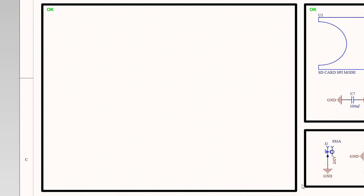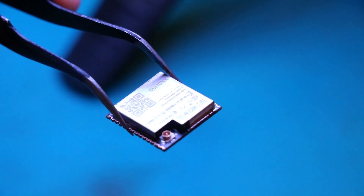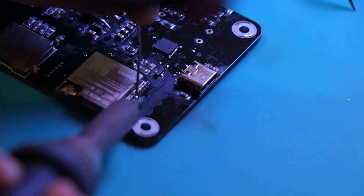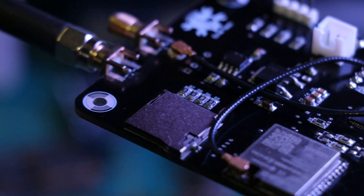For the microcontroller I used an ESP32, but unlike my past projects I decided to use the WROOM 32U. It gives me more space to work with when designing the PCB because of its compact design. I also added a micro SD card slot to store needed data for future updates.